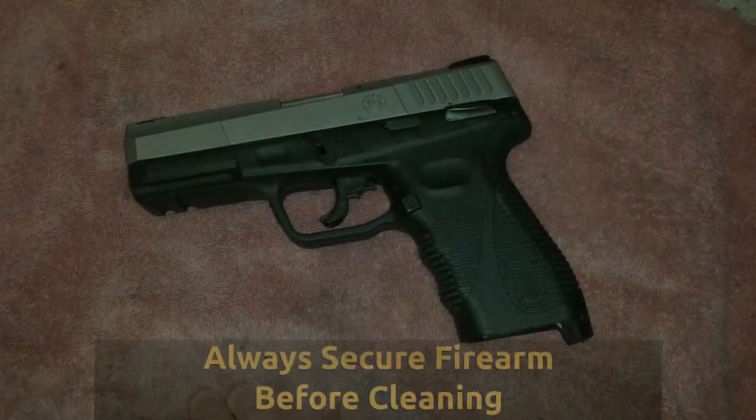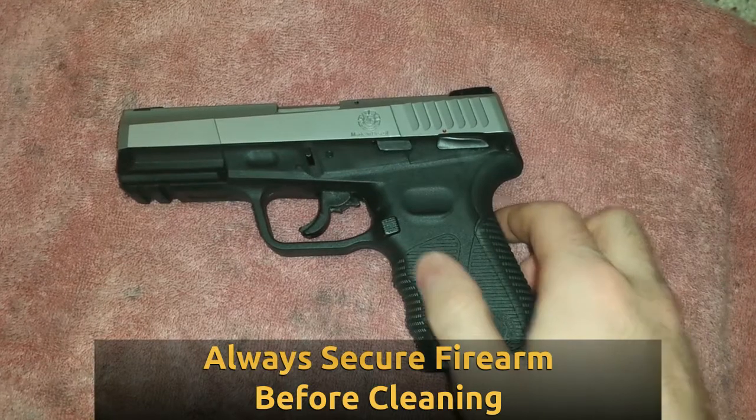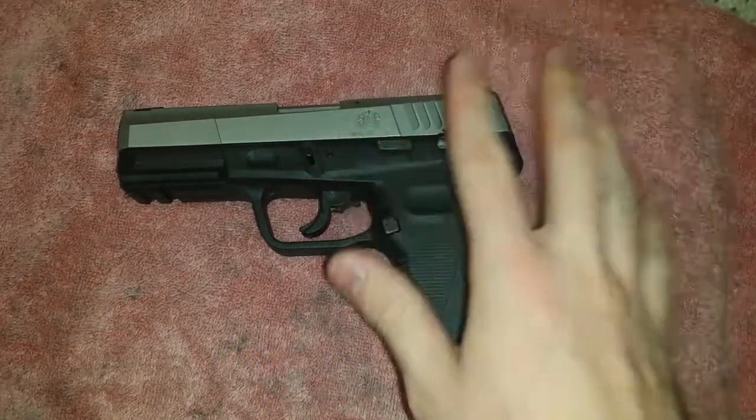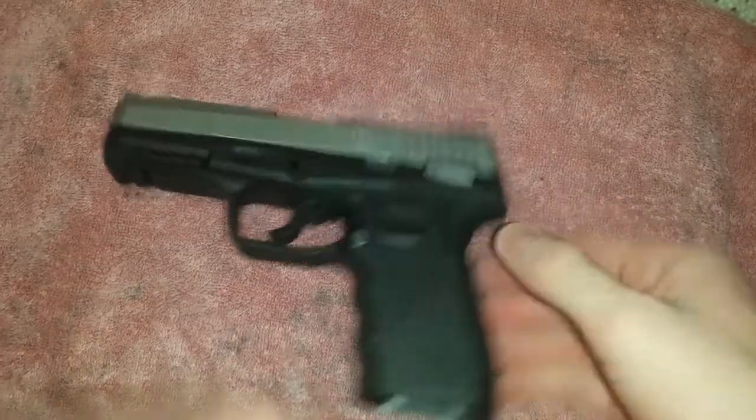Hey guys, I got a really quick video for today. This is how to assemble the Taurus 24-7 G2 series. Same with Glocks. This method is really a standard for most semi-automatic guns anymore.